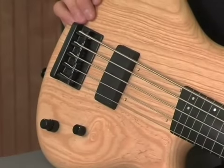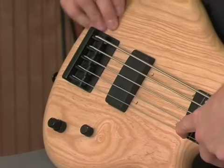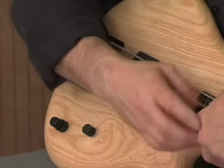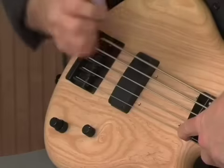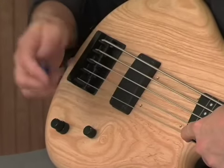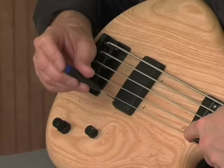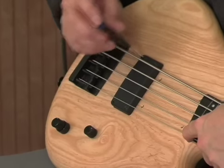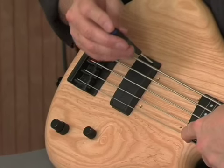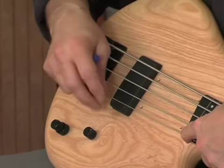You can make sure the pickup is adjusted correctly by checking to see if it's parallel to the string when you fret the 24th fret. Looking at this one, I can see that the front is a little higher, so I'm going to lower the front and raise the back a little bit — you have to do this with both top and bottom screws. Now the pickup is parallel to the string when fretted at the 24th fret.